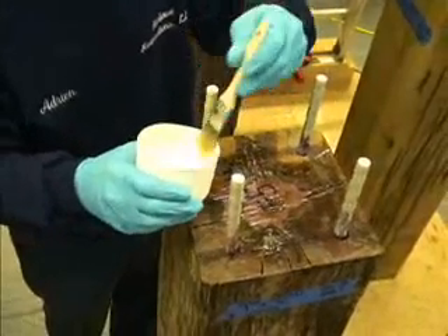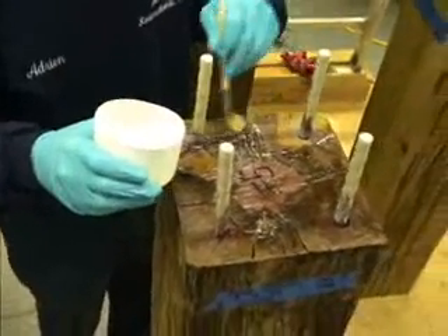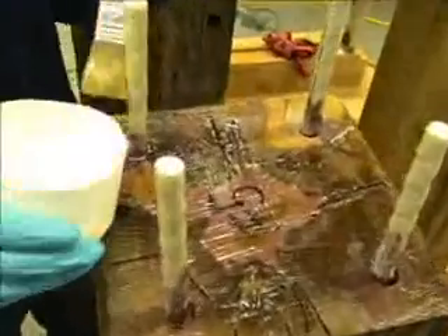We're making sure we have plenty of consolidant. End grain will tend to absorb more of the consolidant, so we want to make sure it's fully wetted.